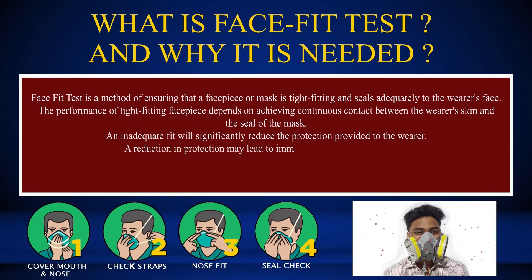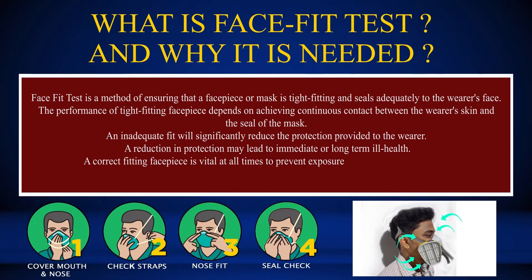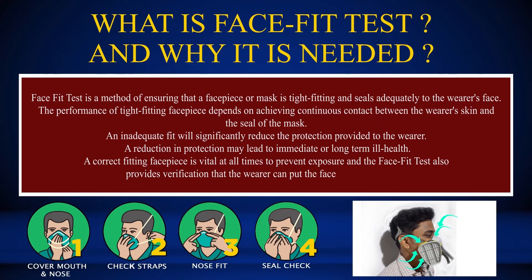A reduction in protection may lead to immediate or long-term ill health. A correct fitting facepiece is vital at all times to prevent exposure, and the face fit test also provides verification that the wearer can put the facepiece on correctly.